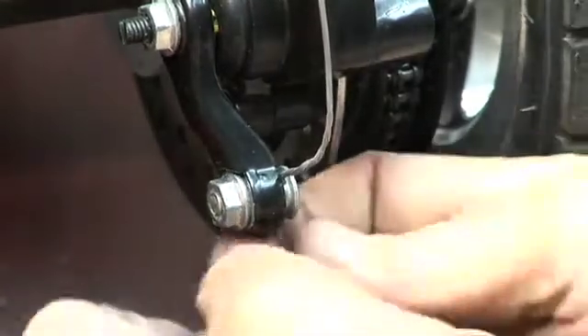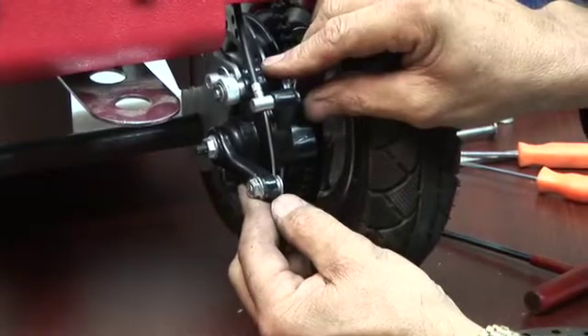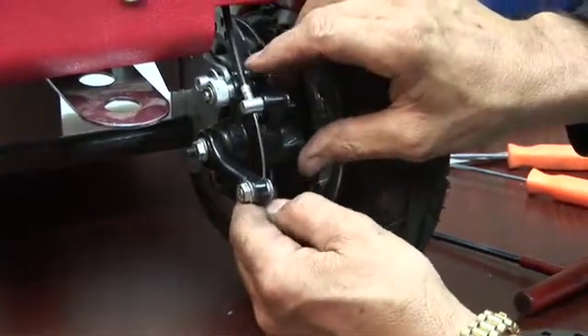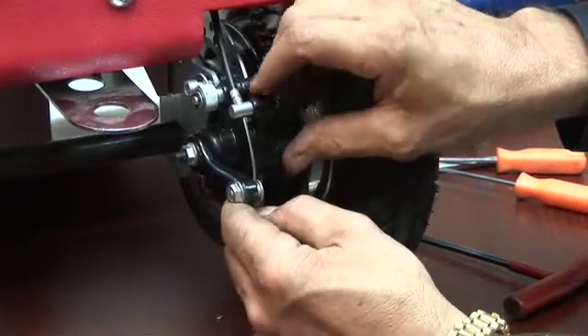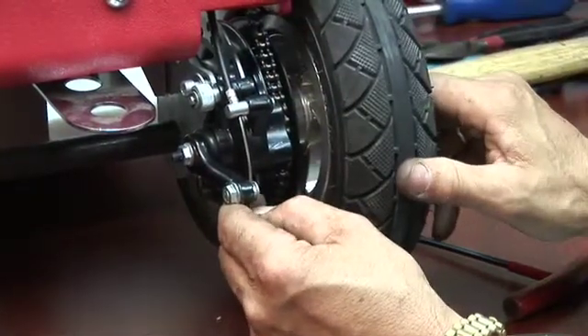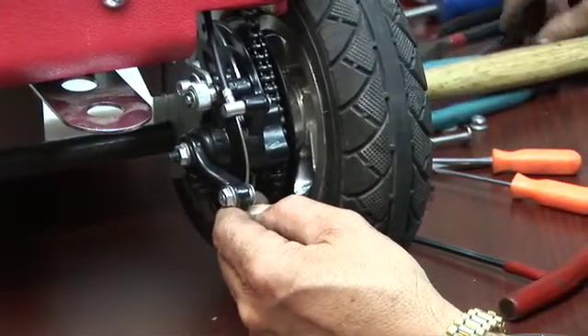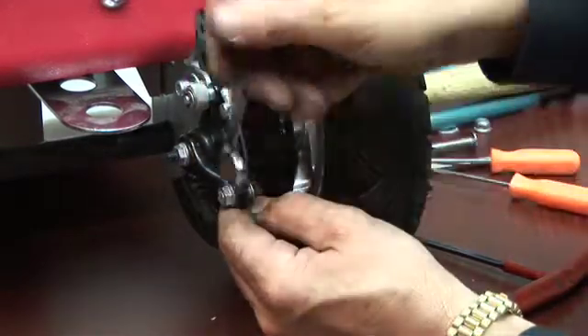We want to be sure that when we squeeze this, we have enough pressure on the brake so that when you pull the lever it'll stop. This is your rough calibration for your brake. You don't want it stopped all the way so you can't turn your tire, but you do want it released enough so your tire spins freely. Then take your wrench and tighten this up — again, this is for rough calibration.